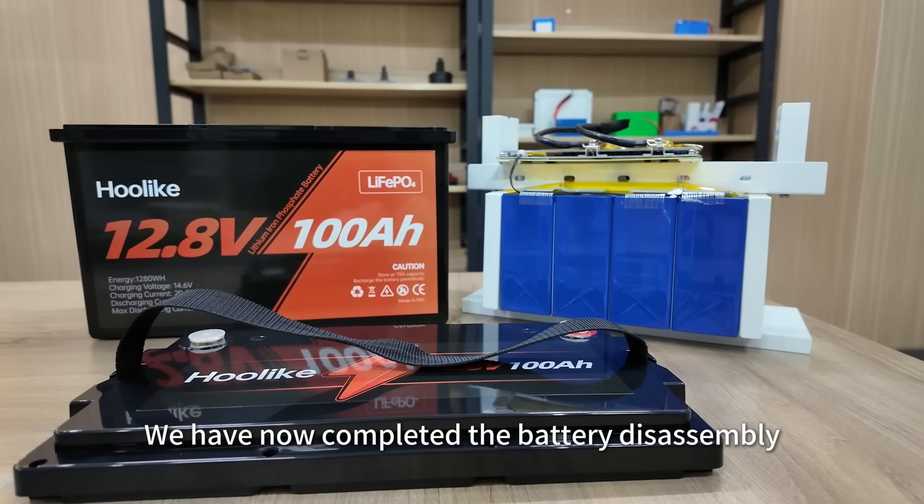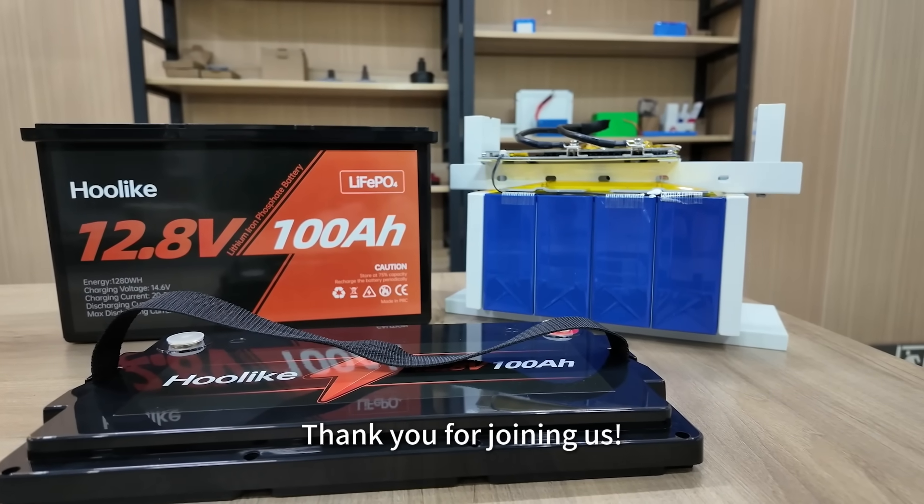We have now completed the battery disassembly. Thank you for joining us.